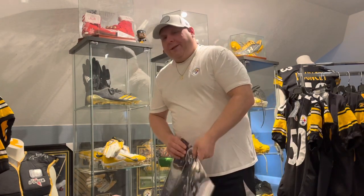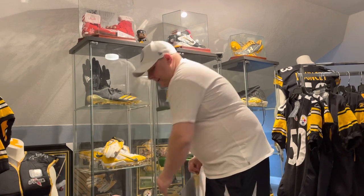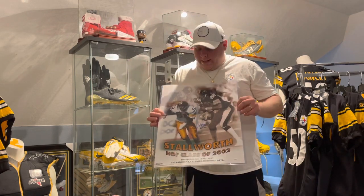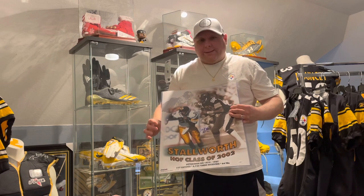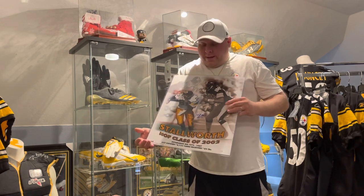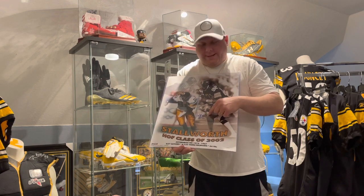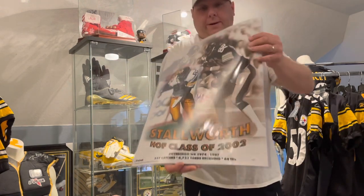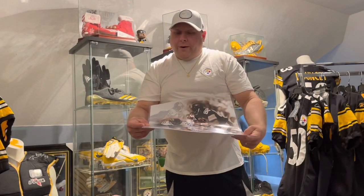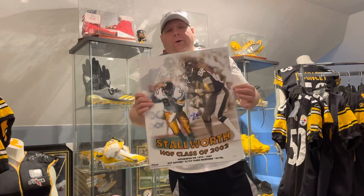The second one is really nice — I didn't have him in a 16 by 20 either. His stuff is getting a little harder to find right now; he just hasn't been doing signings lately. We've got Mr. John Stallworth on this beautiful 16 by 20 — kind of like a collage pick. Stallworth, Hall of Fame class of 2002, signed in blue — Hall of Fame 02 inscribed. This is also JSA certified, a Pro Look Pictures photo.